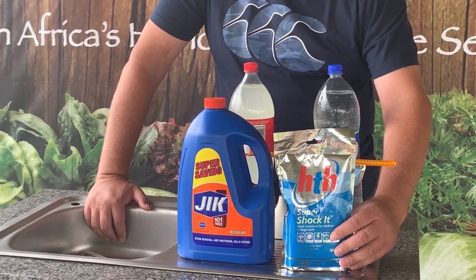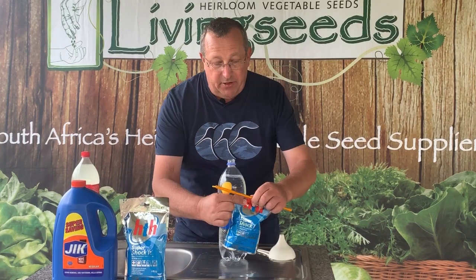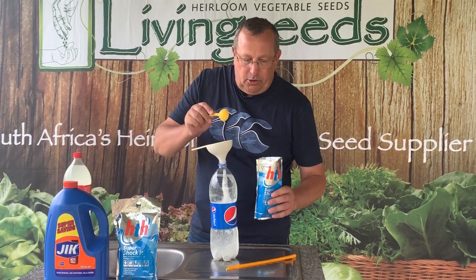Any pool shock with more than 650 grams of calcium hypochlorite per kilo will make your household bleach. Household bleach is generally 3.5% sodium hypochlorite per liter. The solution we're making here is 5% sodium hypochlorite — slightly stronger. It's a very simple formula to remember: one tablespoon of pool shock to one liter of water. This two-liter bottle will take two tablespoons of pool shock. You just put a funnel on your container and dump two tablespoons in.